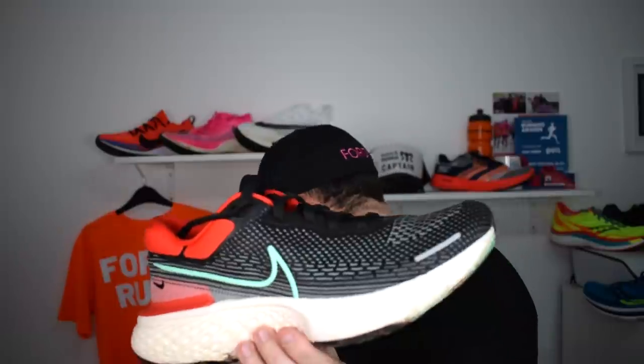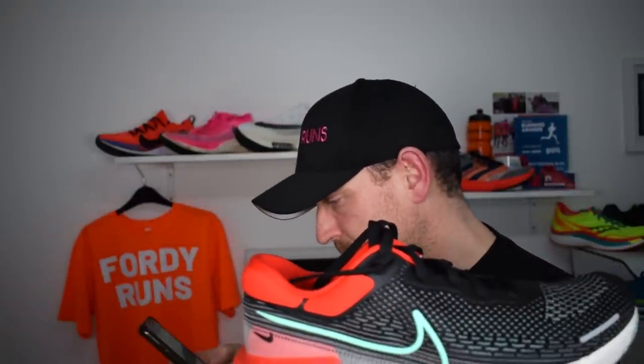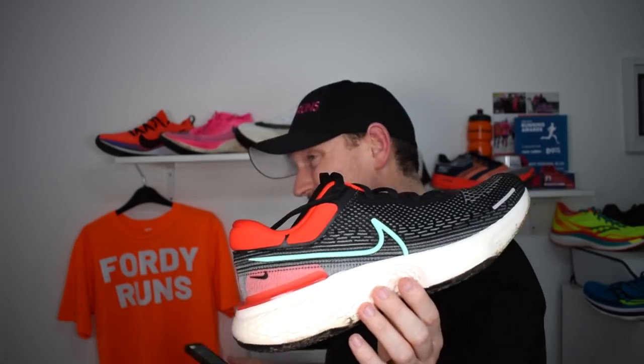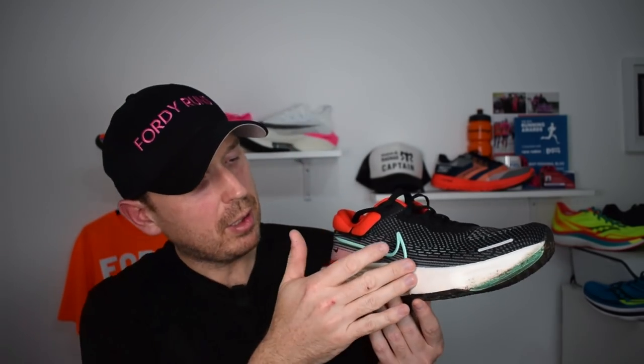I kind of still prefer my ASICS Nimbus Lite 2, maybe because I've spent a lot of time with them. The traction is definitely better on this shoe though. The stack height on the Invincible is 36.6mm in the heel — I'll check my phone — yes, 36.6mm in the heel, so it's got a lot more stack than the Nimbus Lite 2. I'll do a versus video. To conclude: this is a good shoe — you'll like it, particularly if you're a heel striker. Be careful of the Zoom X sensitivity, traction is good, there's plenty of width, but the upper's a bit dodgy and laces are too short. You're probably still going to buy it anyway.